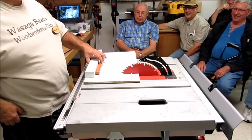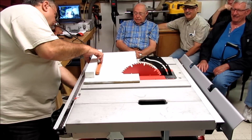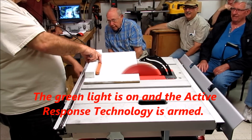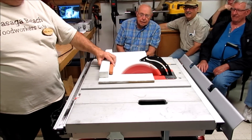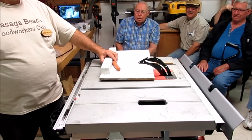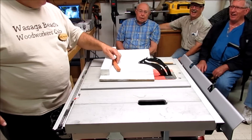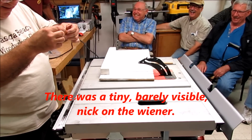Okay, here we go again. This is the real thing. So I'm going to start the saw up. Whoa! Holy moat! Nice shot. Ahhhhhhhh!